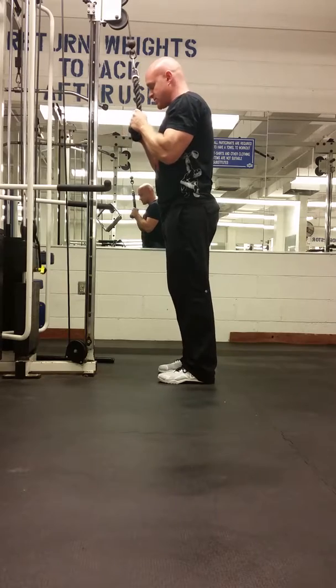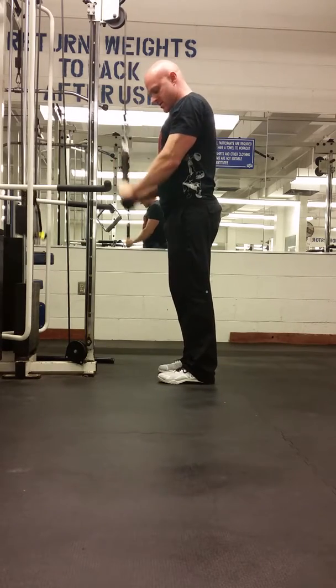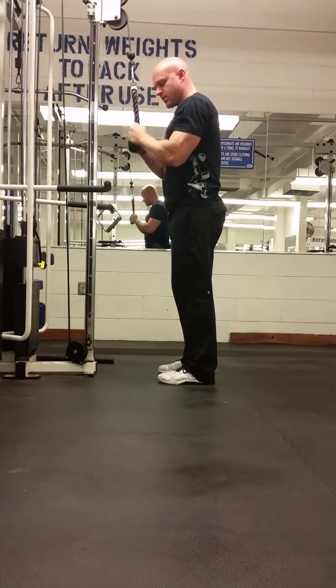This is going to be the triceps. These are going to pull all the way up. Push.